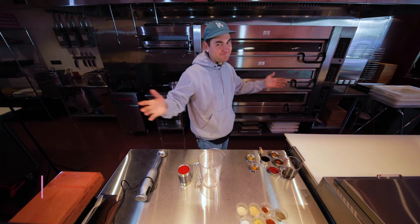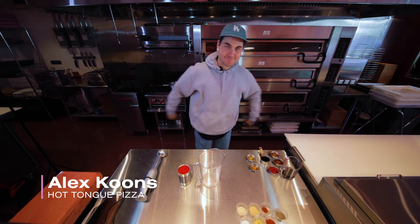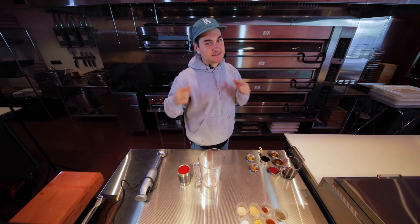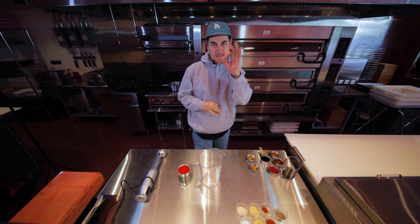What's up? Back again, Alex Coons, Hot Tongue Pizza. Today we're making some sweet, savory barbecue sauce. B-B-Q.